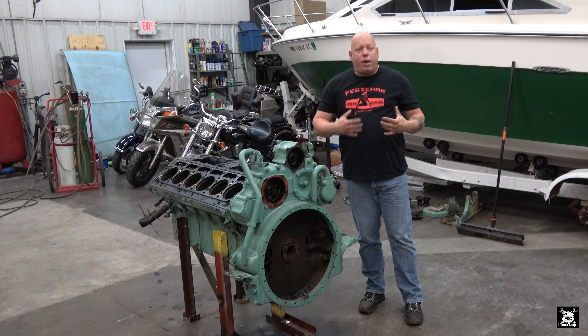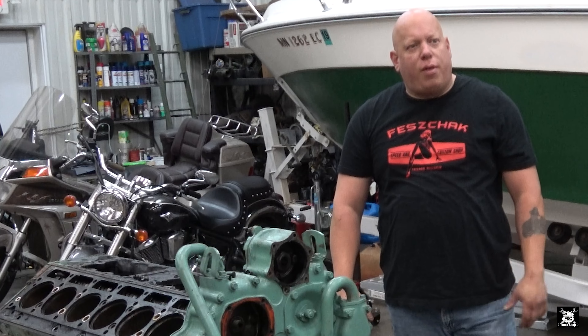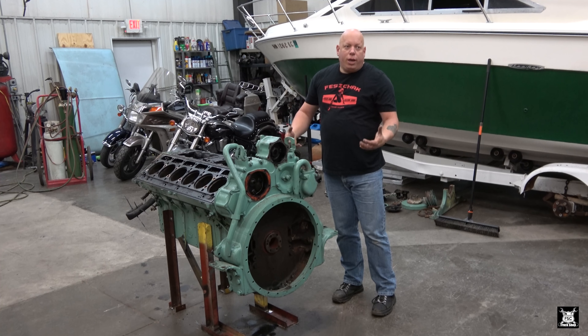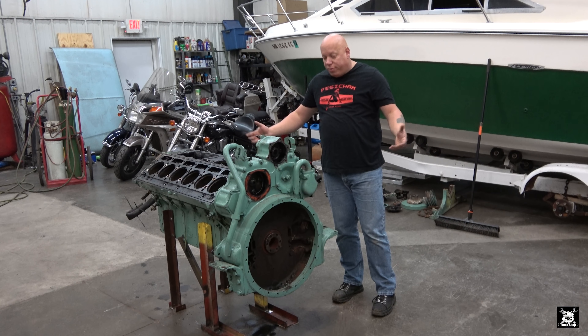I've expressed this in other videos - I by no means am a Detroit Diesel expert. In fact, I'm sure there's a lot of other guys that know more about them than I do. However, I'm not seeing a lot of detailed teardowns, installations, rebuilds - and that's the goal of this here.